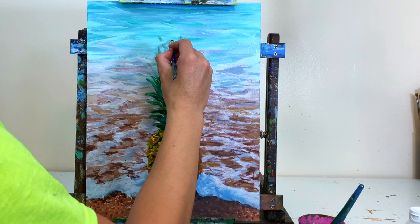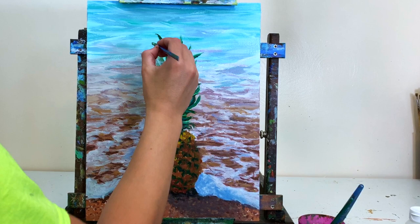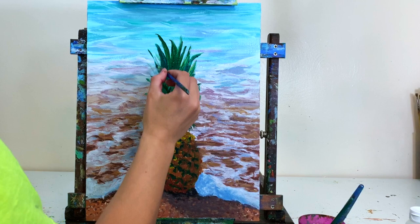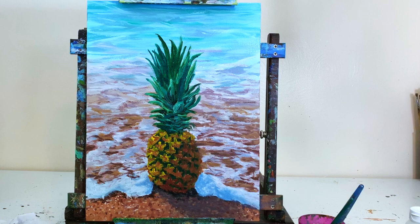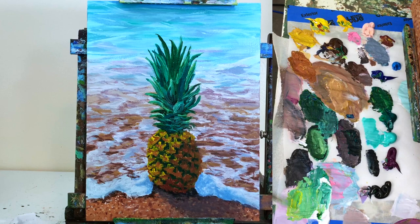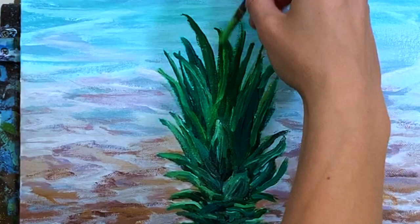That's about it for part one — once I finish adding and fixing the stems and highlights, the background is mostly done. In part two next week we're going to finish detailing the pineapple and add another round of highlights onto the suds in the water, which really brings the painting to life. If you're happy with how it looks now, you're welcome to be done — you decide when your art is finished. Thanks for sticking around, I hope you're having a great week, and as always, happy painting!